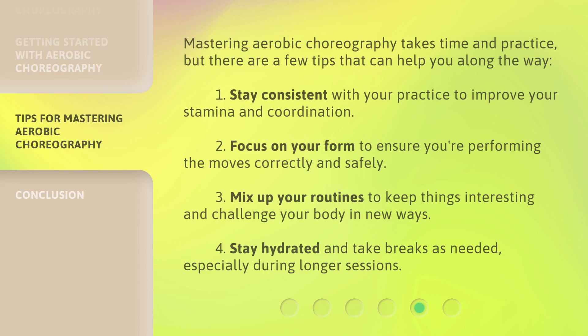Mastering aerobic choreography takes time and practice, but there are a few tips that can help you along the way. First, stay consistent with your practice to improve your stamina and coordination. Second, focus on your form to ensure you're performing the moves correctly and safely. Third, mix up your routines to keep things interesting and challenge your body in new ways. Fourth, stay hydrated and take breaks as needed, especially during longer sessions.